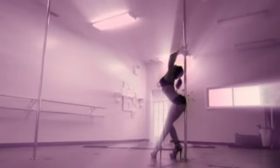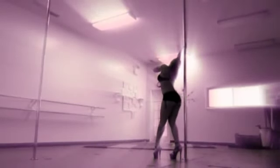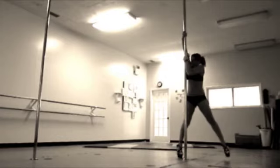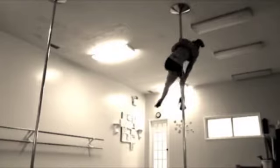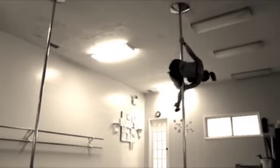My favorite pole move right now is the No Hands Cradle Drop. Get your brain on the prize, then dive inside!